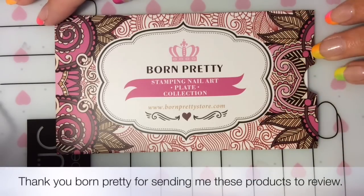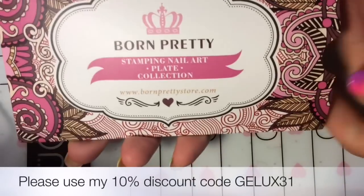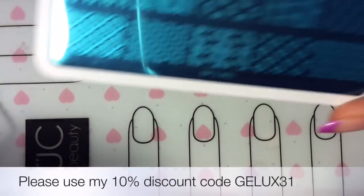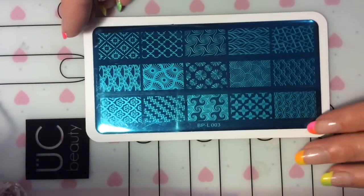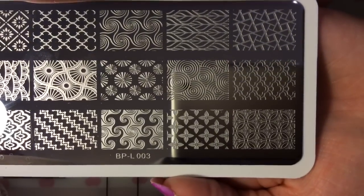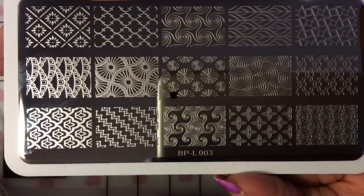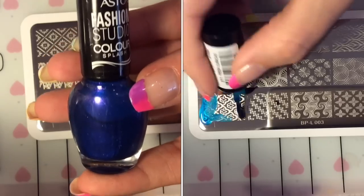Hey guys, welcome back to another review. Thank you to Born Pretty for sending these products to me to review. If you've not seen my first review of the other plates, I'll leave links in the description box below. This is the plate I'm going to be reviewing today — it's from Born Pretty, although it's not under the Born Pretty section of their website, but I absolutely love this plate. It's got so many really pretty images on it.